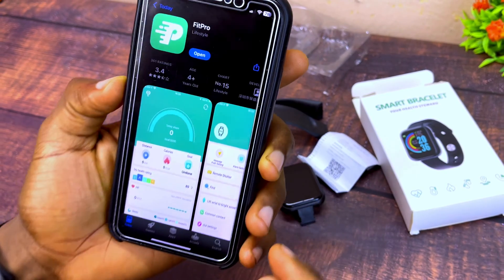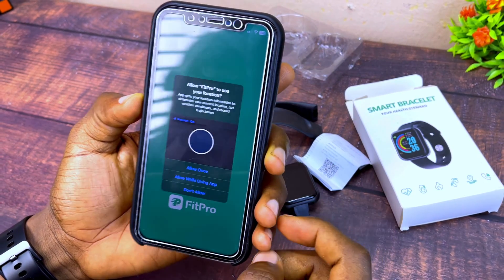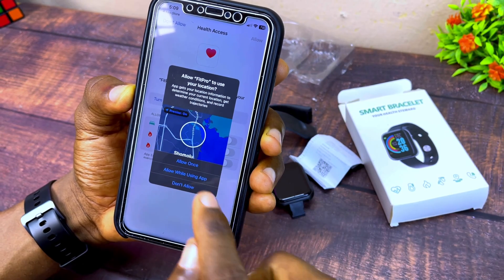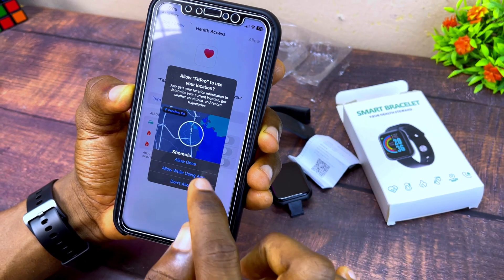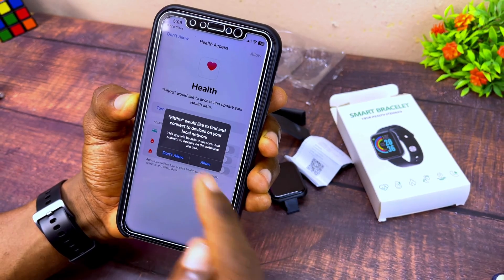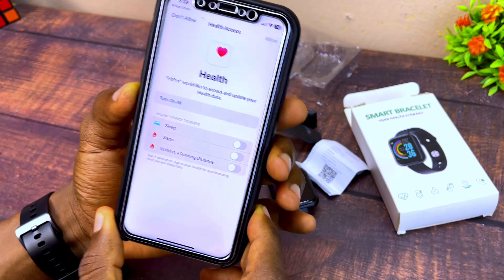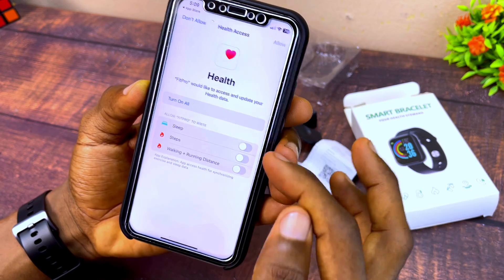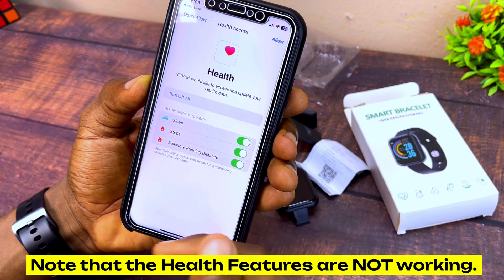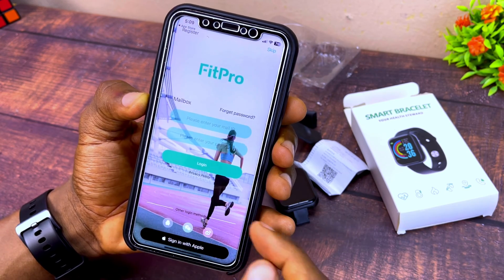Now we have FitPro downloaded. Open it and it's going to show you some prompts — you have to grant all permissions. Select 'Allow' for location permission, select 'OK' for Bluetooth access, and select 'Allow' for local network access. You'll also see a health prompt — grant permission for it to turn on if you want it to sync up.